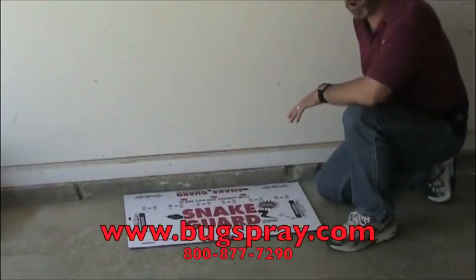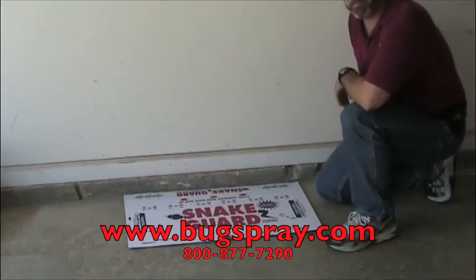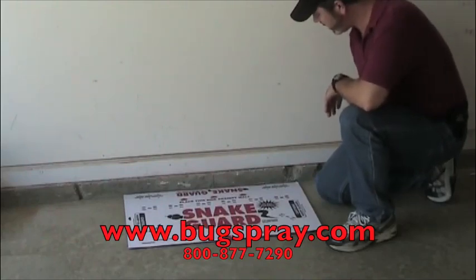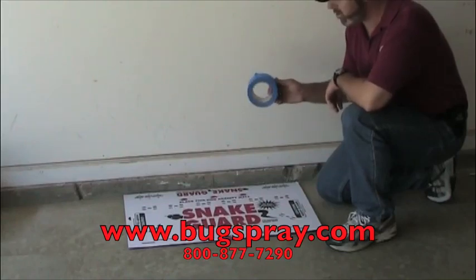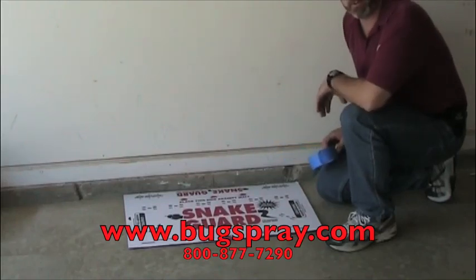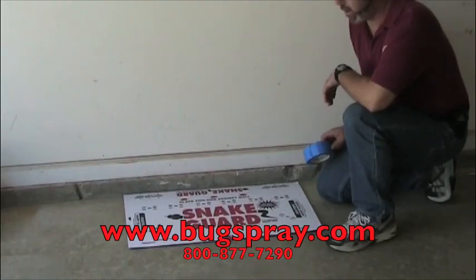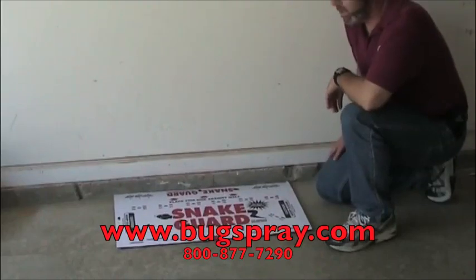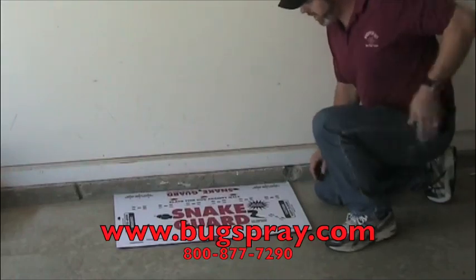A couple of things to keep in mind while you're setting your snake trap. One is you want to have it along the wall, because typically snakes are going to be traveling along the wall. The second thing is to have maybe a little tape on hand — duct tape or masking tape should work fine. You just want it to be held in place so that as the snake's traveling into it, it doesn't get pushed around. It's a pretty good size trap, but a really good size snake might push it out of the way.